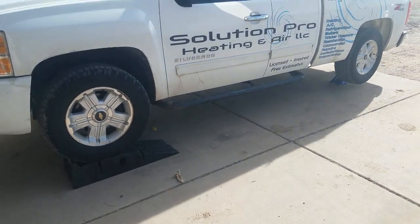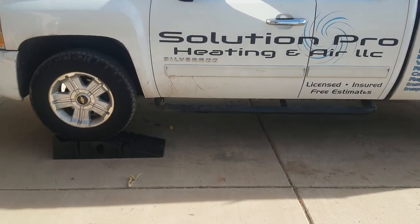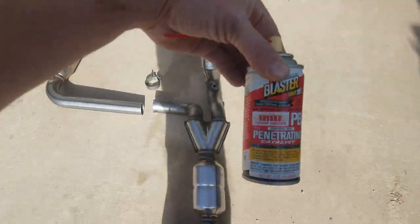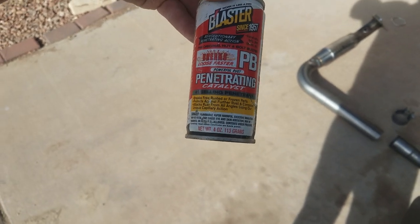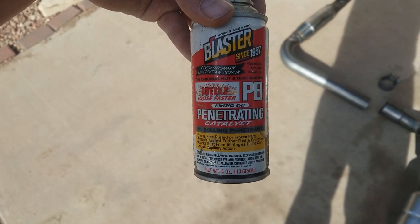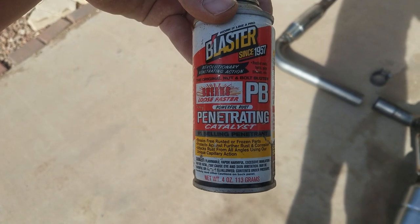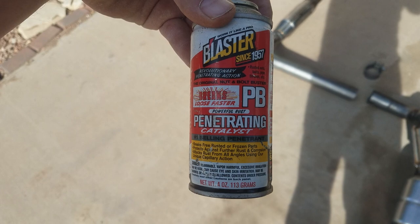I got the truck up on jack stands and first went underneath and sprayed PB Blaster — it's a penetrating oil — on the bolts to help get them off, because with exhaust they're probably on there pretty good. I'm going to let this soak for about a half an hour.